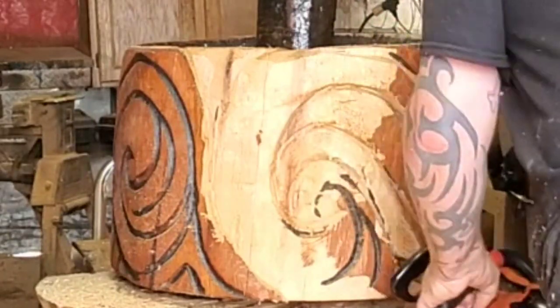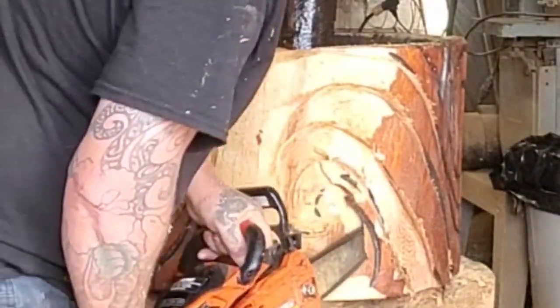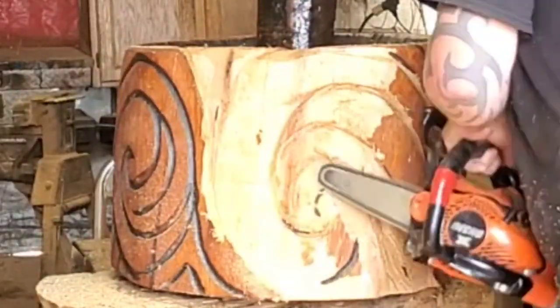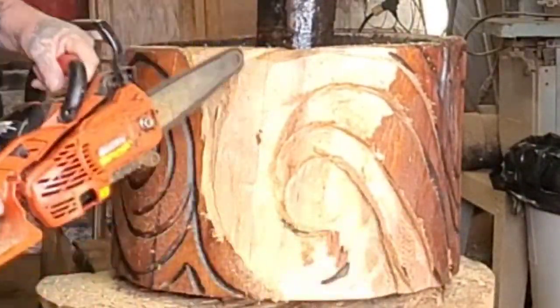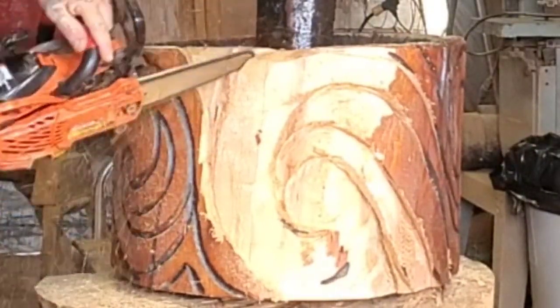I set this video private for the members of Carving Fusion so they could give me their input on whether I should re-carve it deeper. Lots of them said yes. So I said, well, I might as well re-carve it. Something to do.